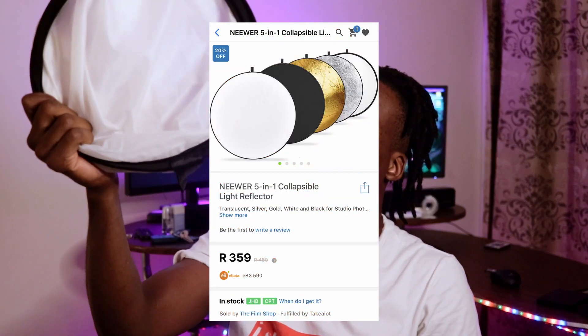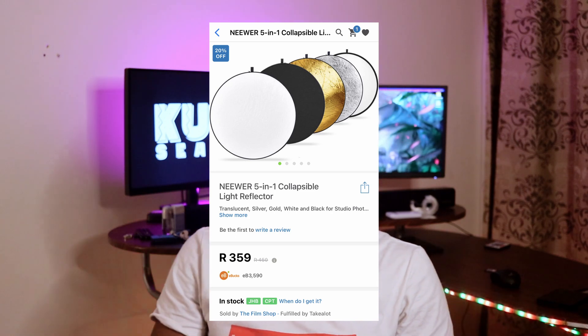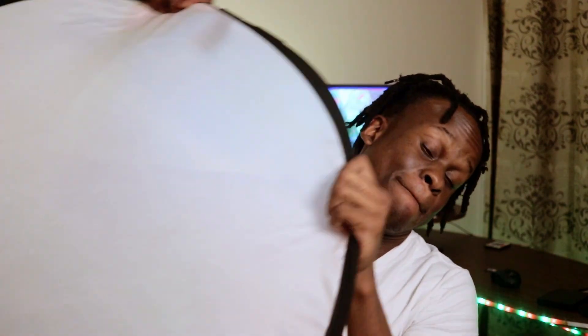I got this a couple of years back and haven't looked back since. It packs down to a very portable size — never gets old. That's been a comprehensive look at the 5-in-1 reflector. I'll see you guys around, cheers.